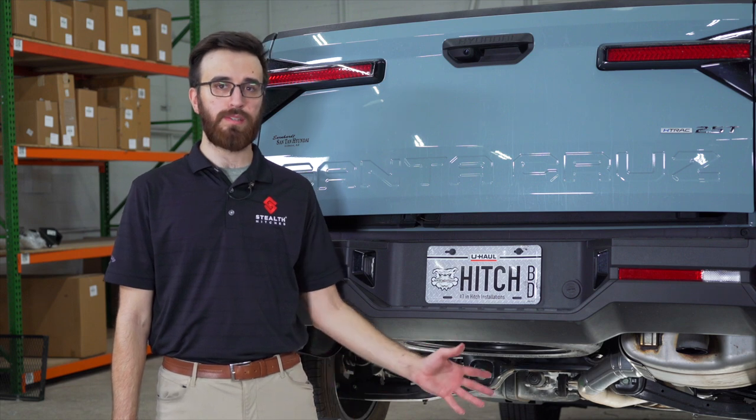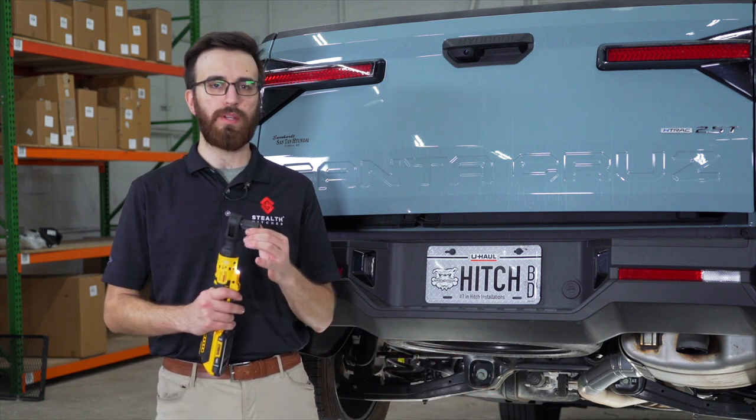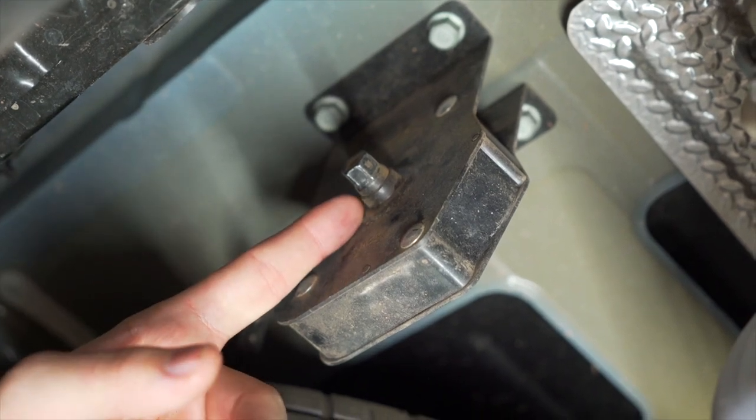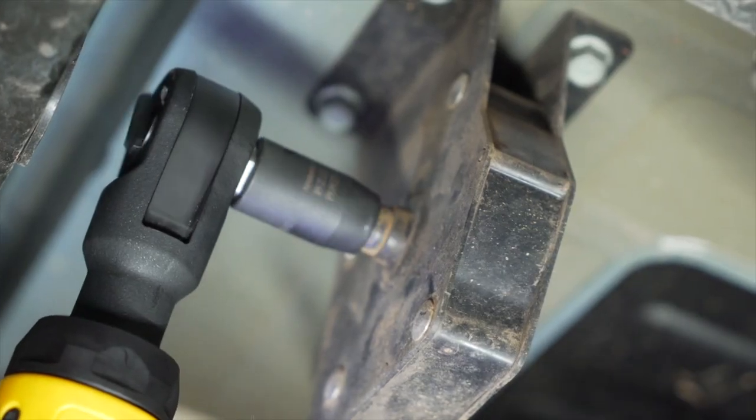Our first step is going to be to drop our spare tire and we're going to do that using a 12 millimeter socket or wrench. On the passenger side of the vehicle you have your spare tire carrier net that we're going to loosen to drop the tire.